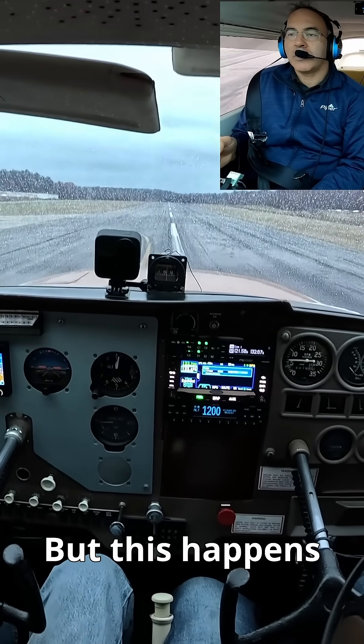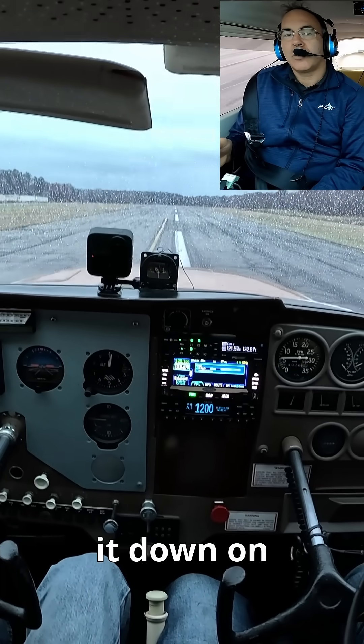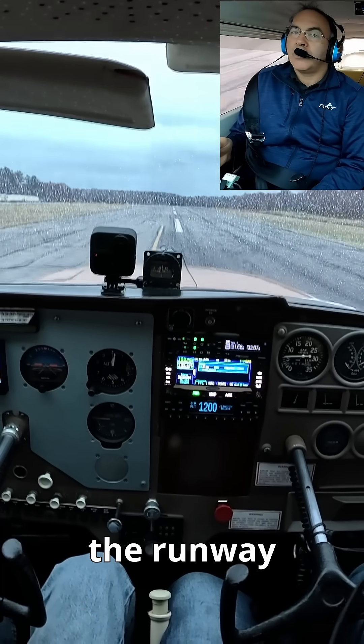But this is what happens when a single engine plane loses its power — it just glides, and it's up to the pilot to put it down, ideally on the runway.